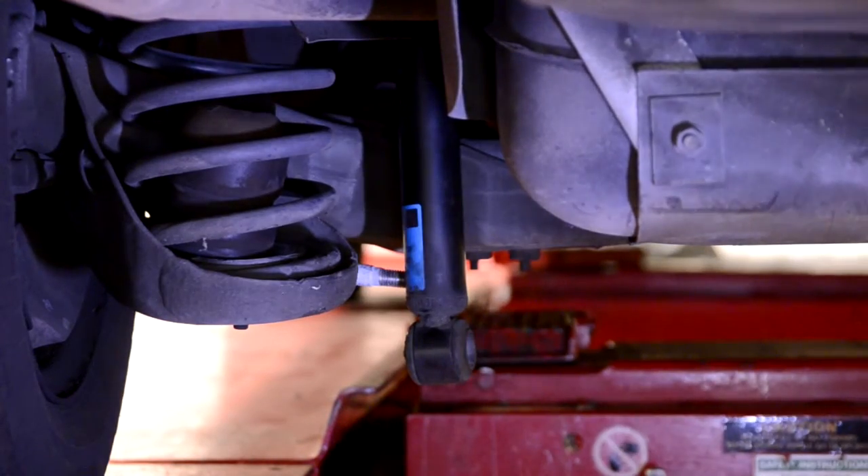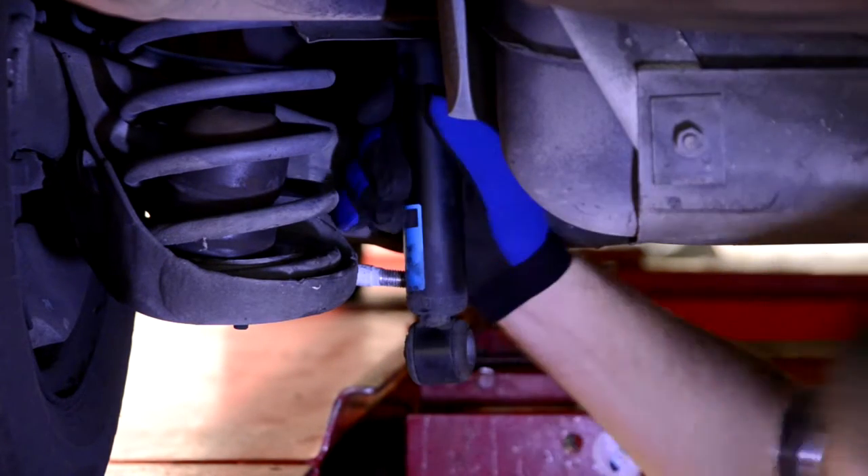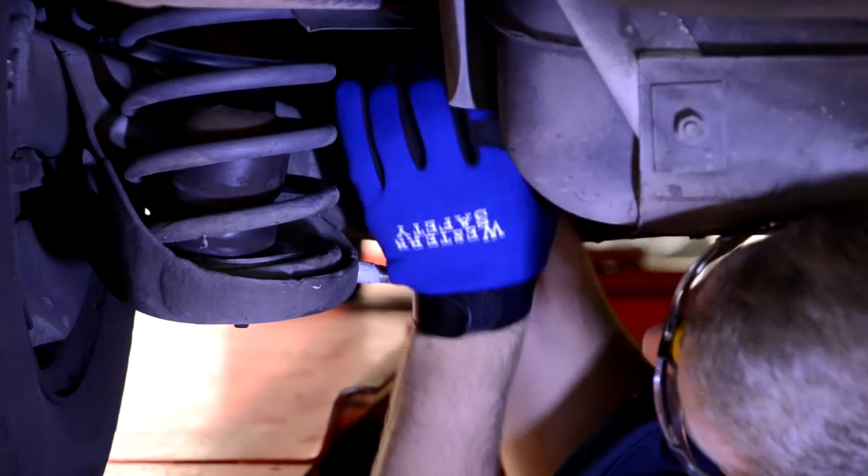Move the shock up and down as rapidly as possible. A satisfactory shock absorber should offer a strong, steady resistance to movement on the entire compression and rebound stroke.